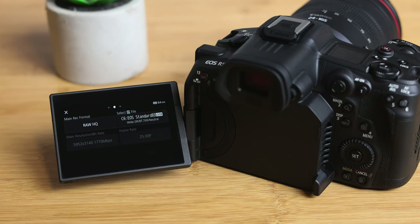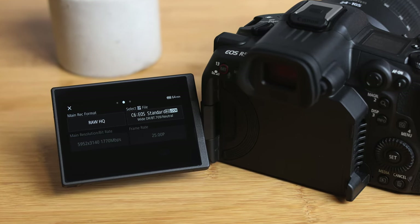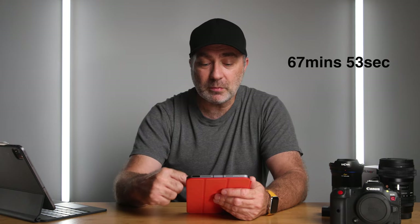The next format was Super 35 crop mode. In Super 35 I was recording RAW HQ, which is a high-quality 6K file at 25p, and I got 67 minutes and 53 seconds — almost the same as 4K LongGOP, but that's a 6K RAW file.